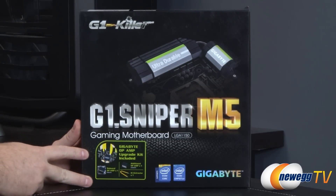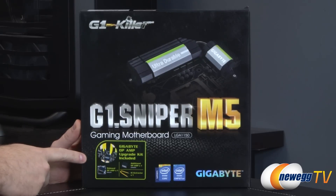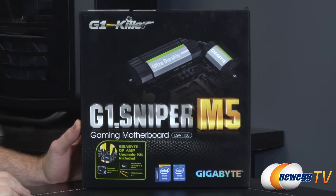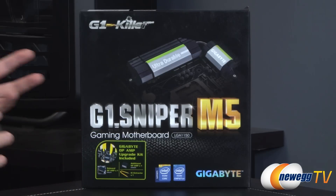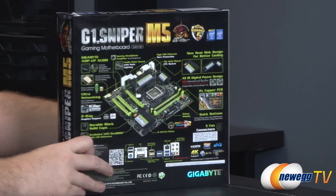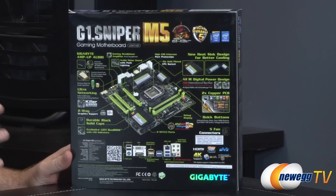It's also got premium audio onboard and they've actually included swappable op amps. An op amp is actually a little chip — they've included an extra one here in the box, along with a little extractor tool. It's kind of like an old-school guitar amplifier in that by swapping out the chip you can give yourself a different sound profile, so you can have a warmer tone or that sort of thing. There are lots of those chips available, and you get one extra one included with the motherboard.